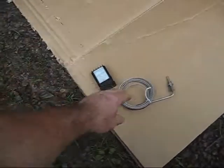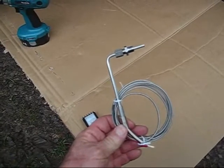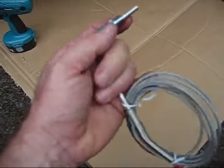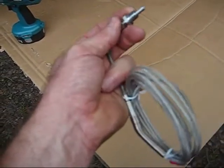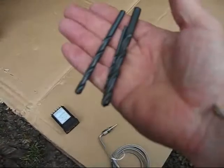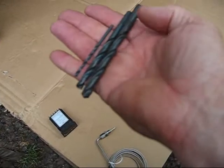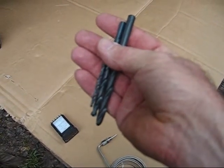I'm getting ready to install the pyrometer. The first thing is to install the thermocouple in the passenger side exhaust manifold. You can see it has a 1/8 inch national pipe thread. That has to be drilled and tapped. I'm going to do that in three steps — I've got a 1/8 inch, a 1/4 inch, and a 21/64ths drill bit.